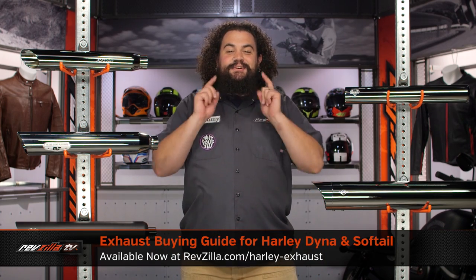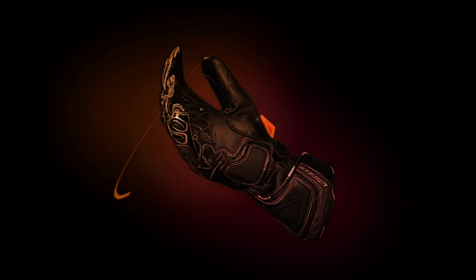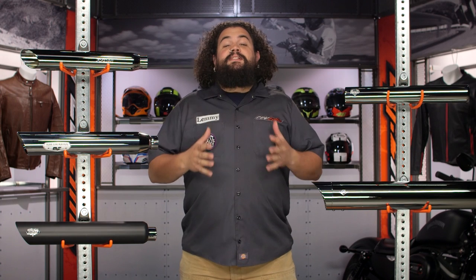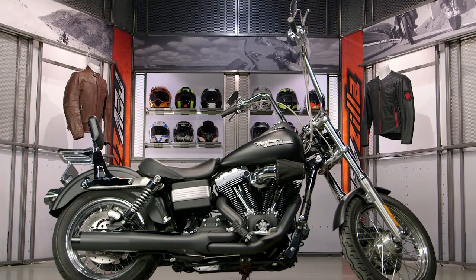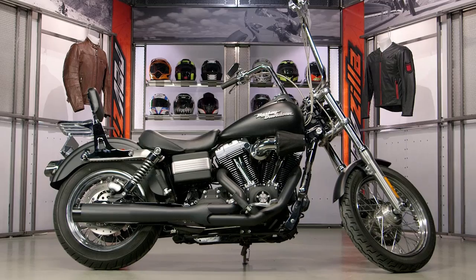Howdy, this is Lemmy with RevZilla TV here to talk to you today about how to choose an exhaust for your Harley Dyna or Softail. You should be looking into an aftermarket exhaust for your non-touring Big Twin if you want something that looks and sounds better than what you've got from the factory. And in the case of those of you considering a full system exhaust, you may also be getting some performance benefits as well.